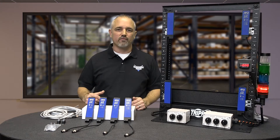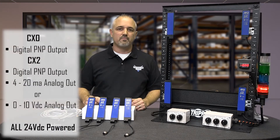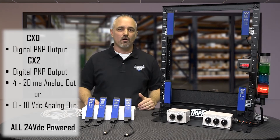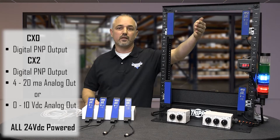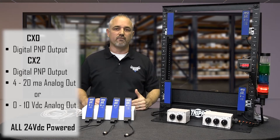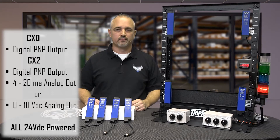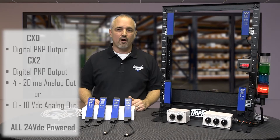We now offer these new area sensors with digital PNP outputs in the CX0 series and analog outputs in 4 to 20 milliamps or 0 to 10 volts with PNP outputs in the CX2 series. These are all 24 volt DC powered.